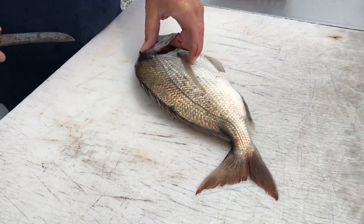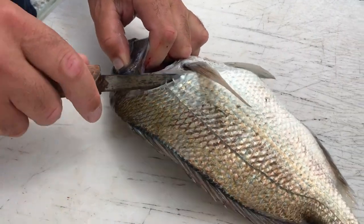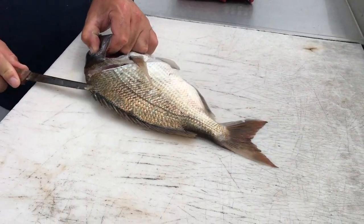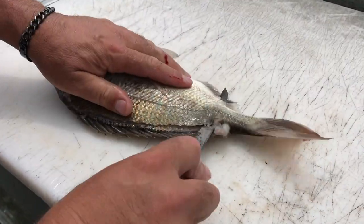I'll show you guys how to fillet a porgy right now, as requested for fish tacos. Quick little incision right here, come in here, you can run your knife straight down, pop it through.